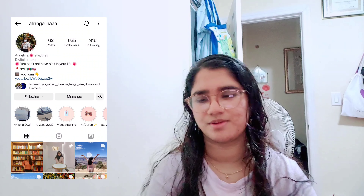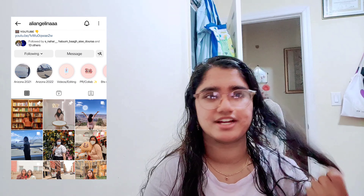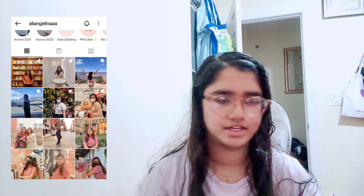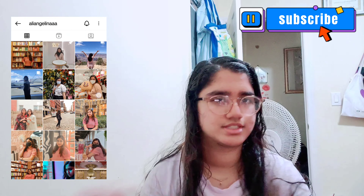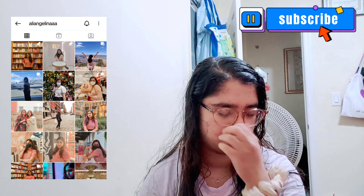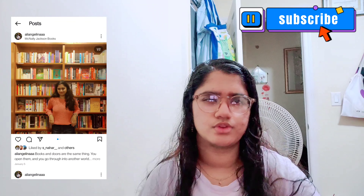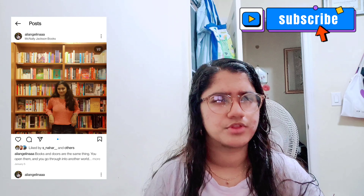Hey guys, it's Ali here, welcome back to another video. It's my hair, which is why it looks like that. So what's this video about? You can tell from the title — I'm doing a review.